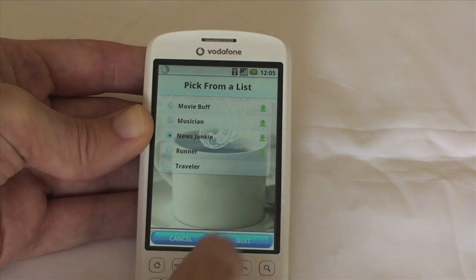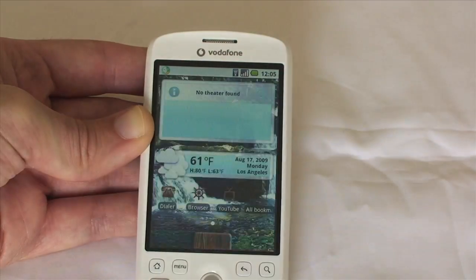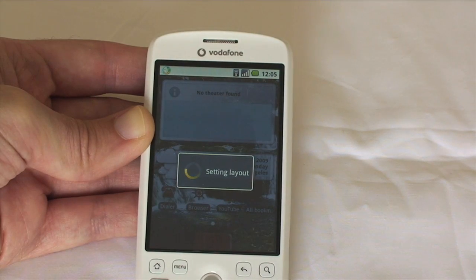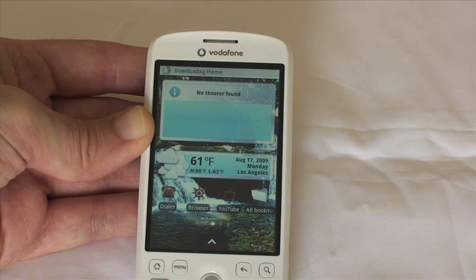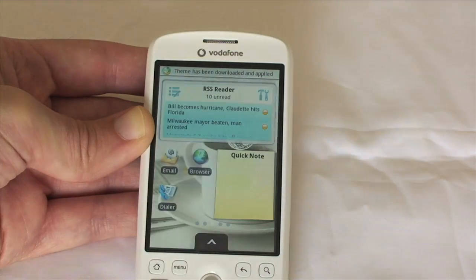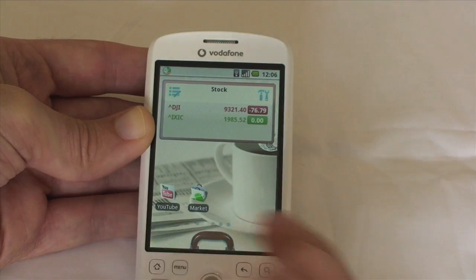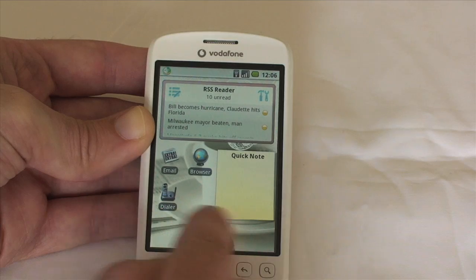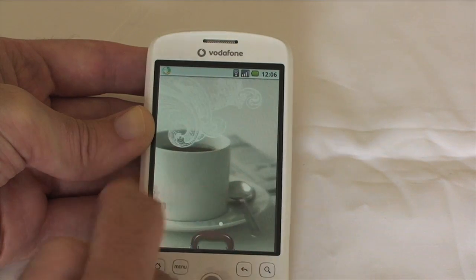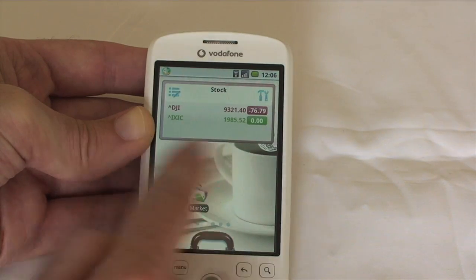This time I'll just pick from a list and choose 'News Junkie.' I'll click Next, it shows me what it's going to put on each screen. Click Install, and again it downloads it all and applies the theme. As you can see, I've got an RSS reader on my front page and a Quick Note widget. Everything's been changed — all of the icons are new. I can scroll between the five screens, and it all works very nicely indeed.